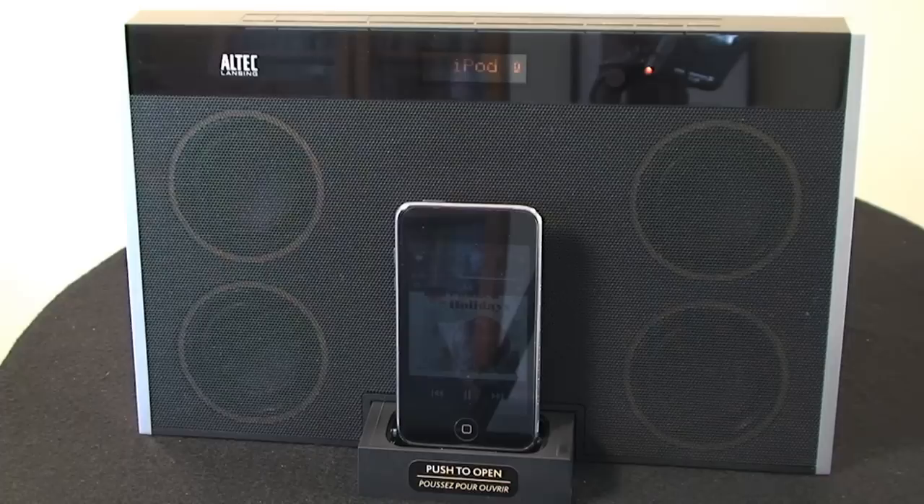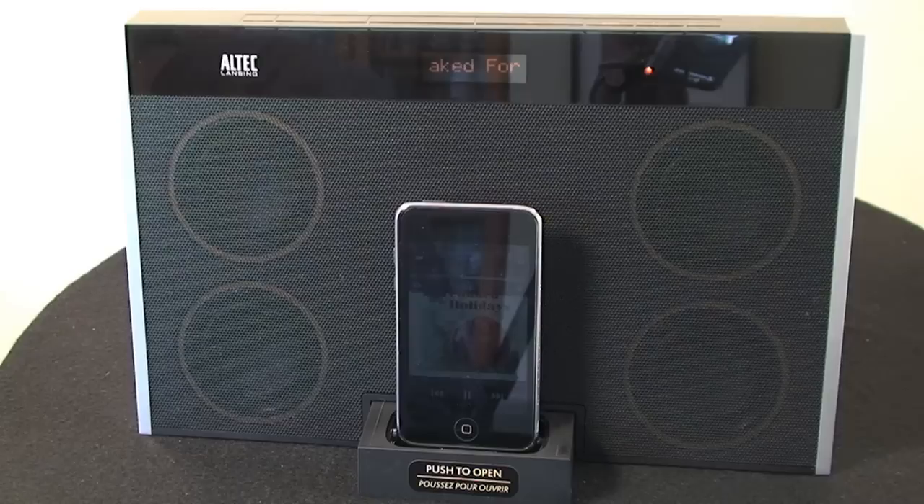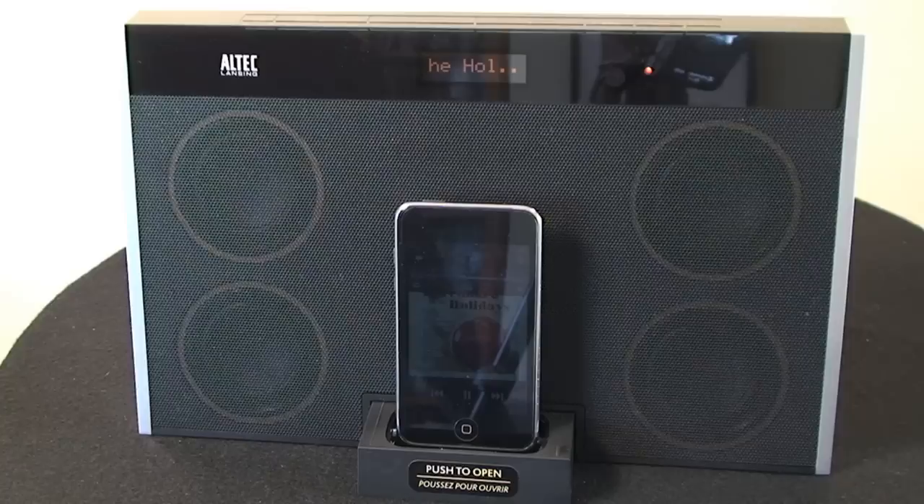This speaker system is going to cost you around about £150 or £160 in the UK, or around about $200 in the US. I think it represents good value for money if you want a decent quality speaker system.